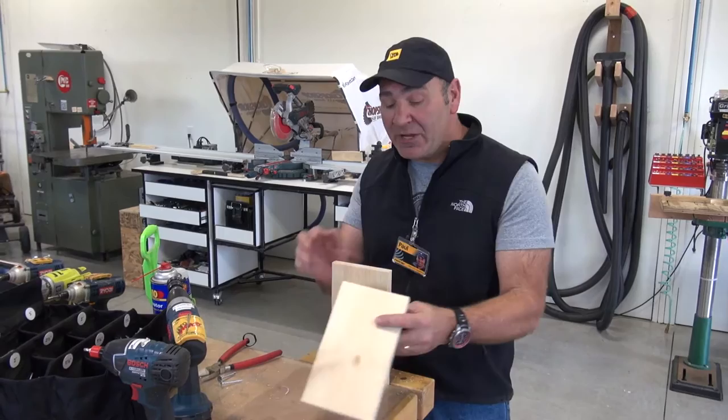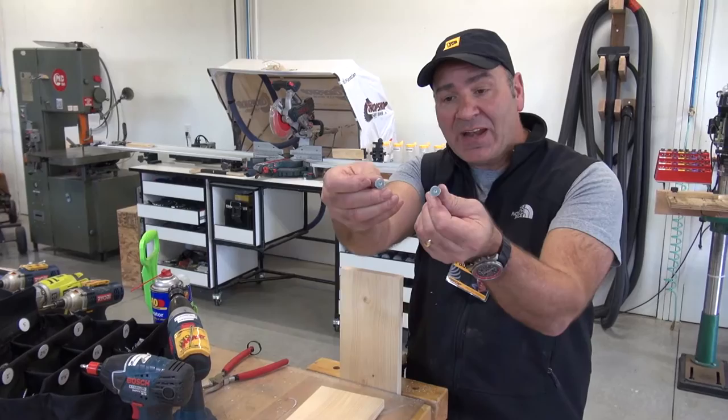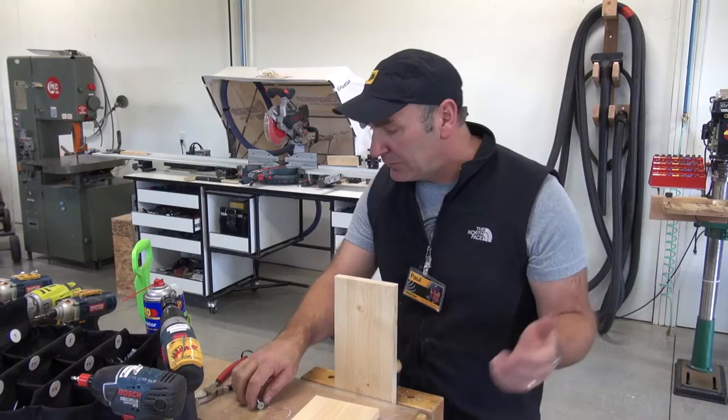Hey, Paul here. I just got a phone call from a customer. He's making pine drawer boxes — he's gluing and screwing them together. He saw our power head screw and said he'd like to use those, but the head's awfully large. Will it work on a butt joint like this?